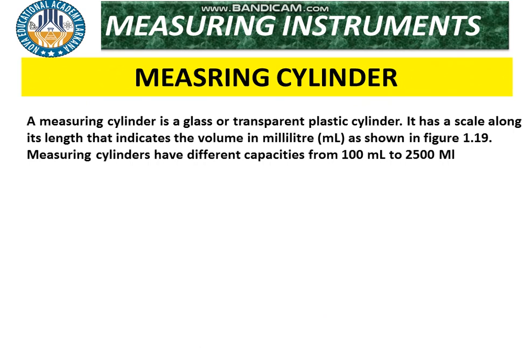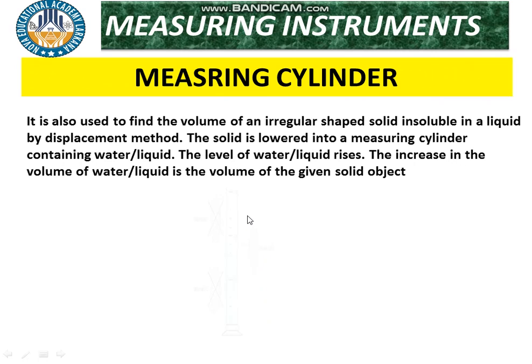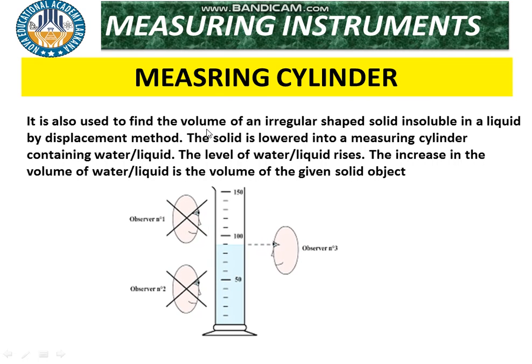A measuring cylinder is a glass or transparent plastic cylinder. It has a scale along its length that indicates volume in milliliters, as shown in the figure. Measuring cylinders have different capacities from 100 ml to 2500 ml. It is also used to find the volume of an irregularly shaped solid by the displacement method: the solid is lowered into the measuring cylinder containing liquid, the level of the liquid rises, and the increase in volume equals the volume of the solid object.